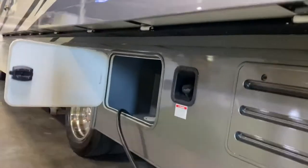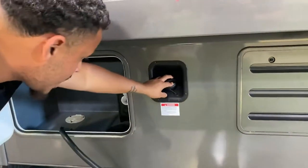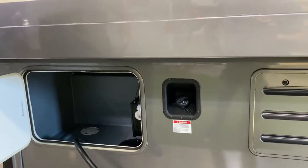Your gas tank right there is unleaded — it's an 80-gallon gas tank. It takes 87 standard octane fuel.